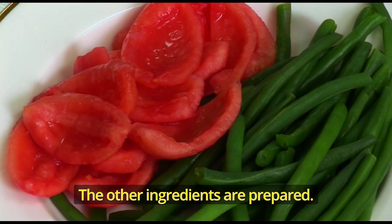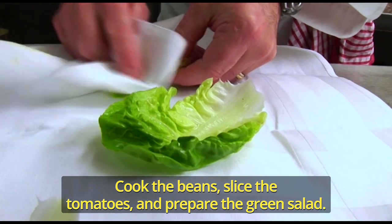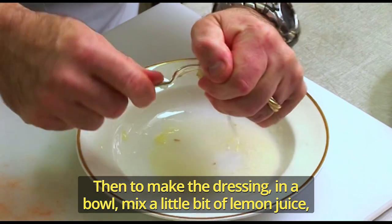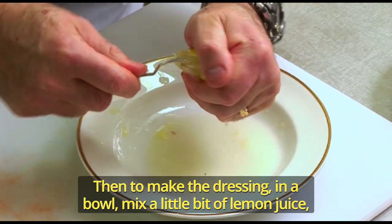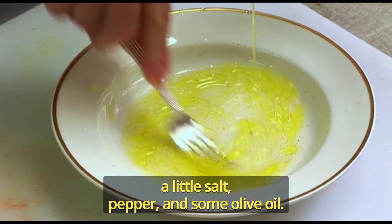The other ingredients are prepared. Cook the beans, slice the tomatoes and prepare the green salads. Then to make the dressing in a bowl, mix a little bit of lemon juice, a little salt, pepper, and some olive oil.